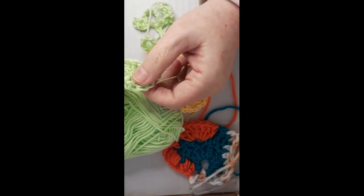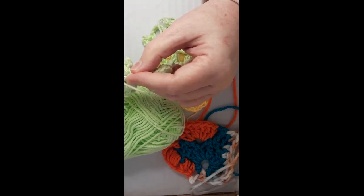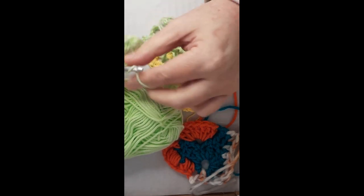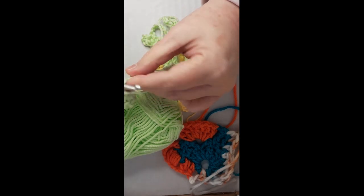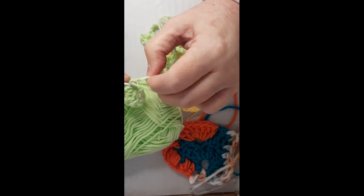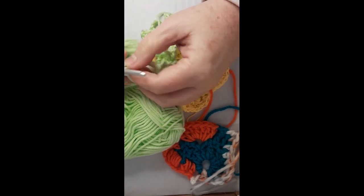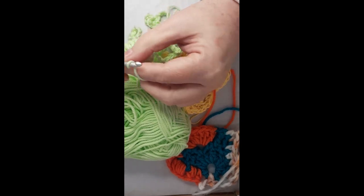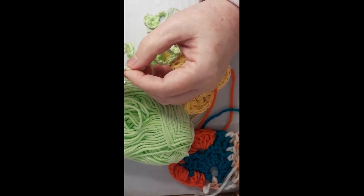It's curling because look — it's circular! Okay, all right. I'm not being consistent; I might do two and one, three and one. I did one with four, and I did some singular double crochets, so you know — we'll see.